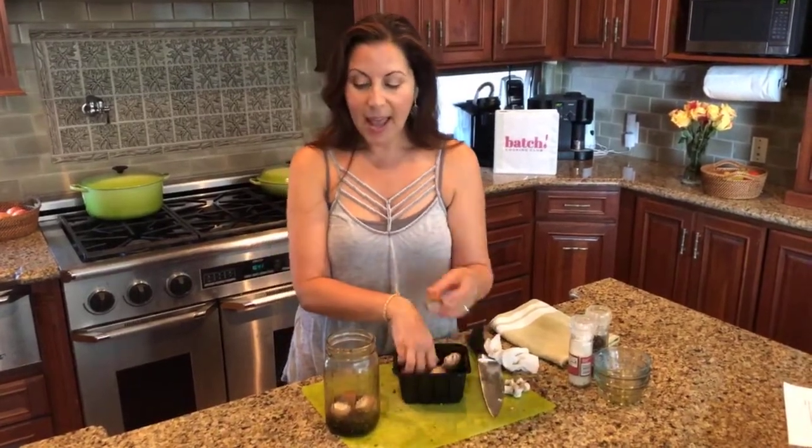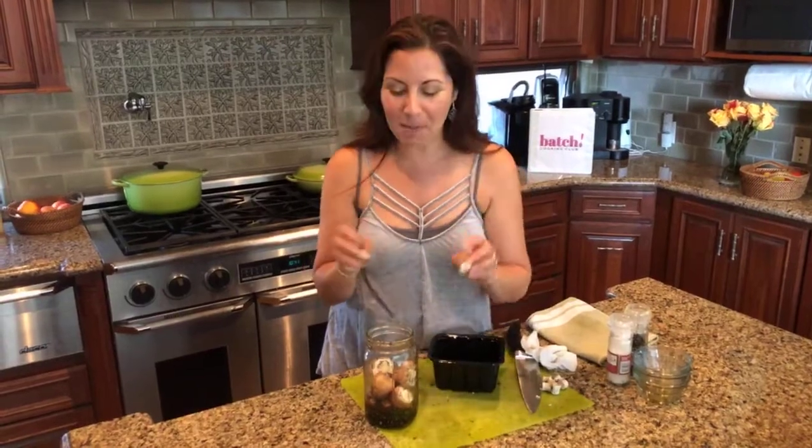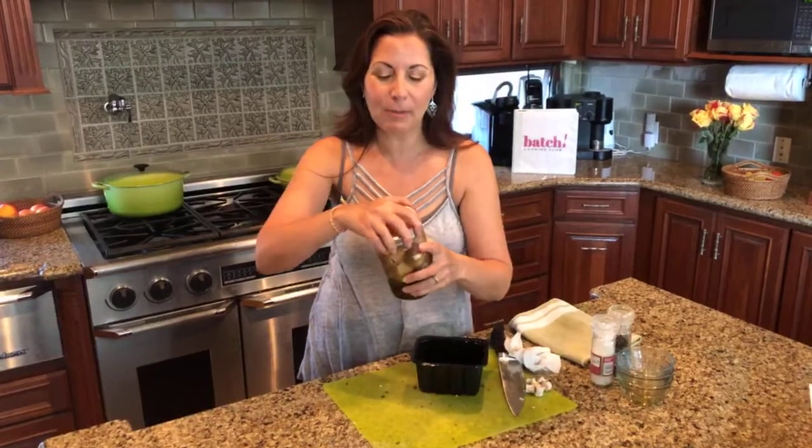Also on the plan is hearts of palm ceviche — another batch recipe we turn into hearts of palm ceviche tostadas and hearts of palm ceviche rice bowls later in the week. One of the things we do is double batch to give you more bang for your batch. While you're in the kitchen, make a double batch of hearts of palm ceviche so you can use it two ways. We're also making easy garlic rice this weekend — a double batch — using it in the ceviche rice bowls and in a new recipe I'm really excited about called tomato fried rice.